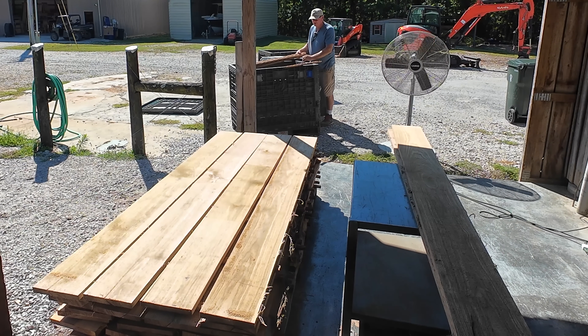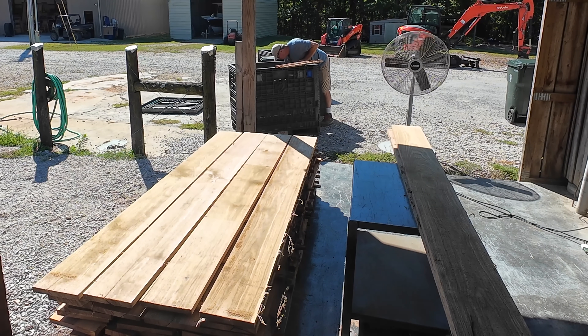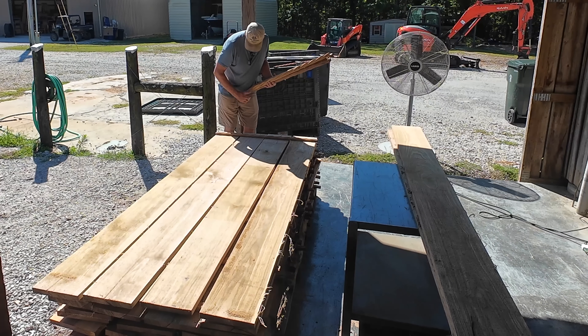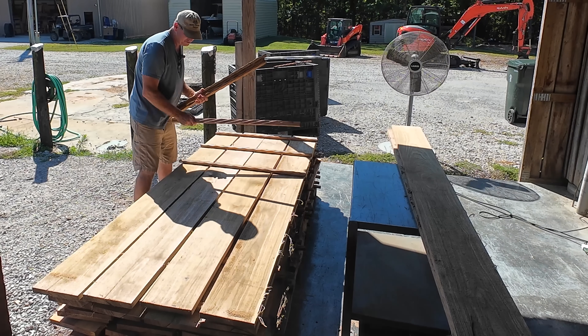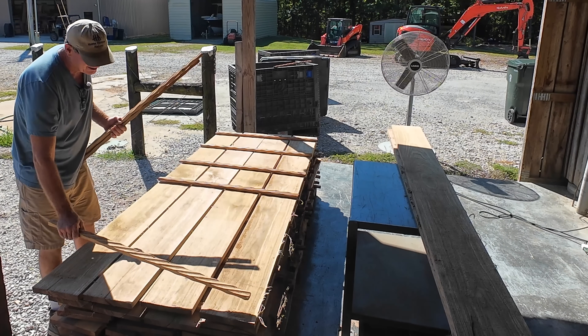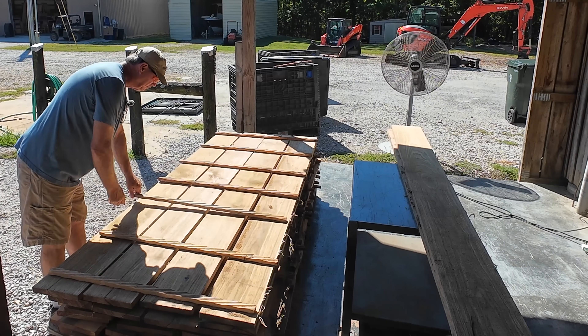Just assume not to use species that act like a sponge. Oaks are good. Just make sure that the stickers don't have some propensity to sticker stain, crush, or do something that's going to be damaging to your wood. I typically use mixed hardwood stickers — they seem to work the best and last the longest. I don't use walnut, I don't use basswood.